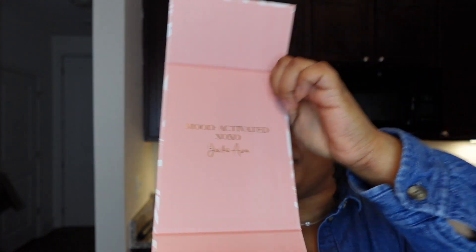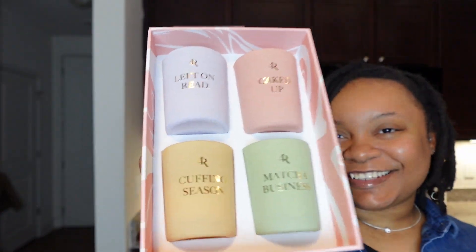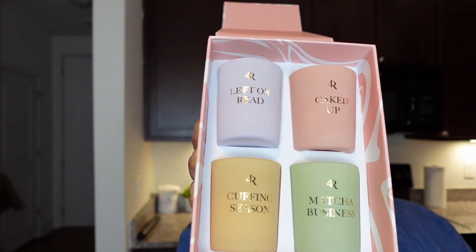The candles are very cute and they're a really nice way to test out the line if you're not sure whether you want to buy the bigger candles. The mini candles are great for getting a sense of what the scents smell like, and the throw on these, given that they're mini one-week candles, is actually pretty good.